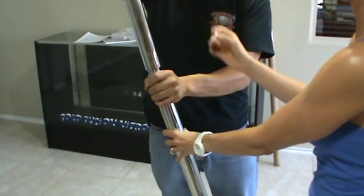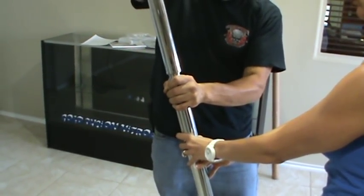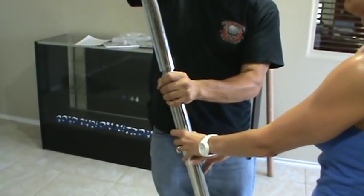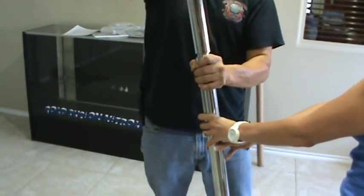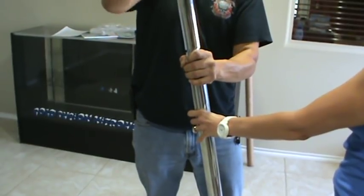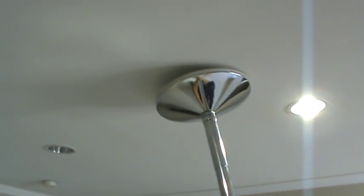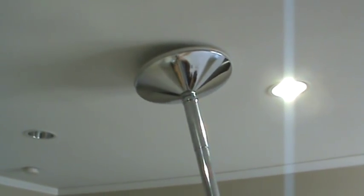It may take another person to help you; an extra set of hands is always helpful. You don't want to cross-thread it — make sure you thread it on correctly. Sometimes you accidentally knock the grommet off the top, so he's going to adjust the grommet once he gets it screwed together. The rubber grommet at the top is what gives it a good grip on the ceiling and also prevents marking.